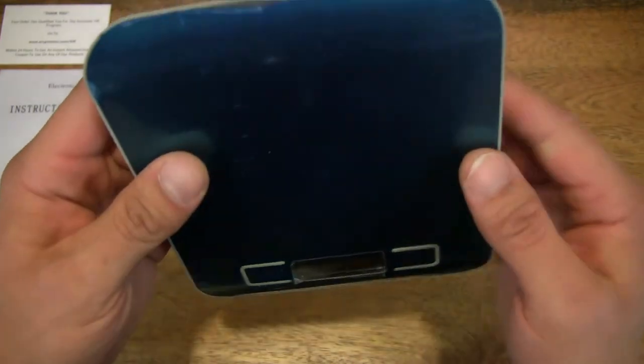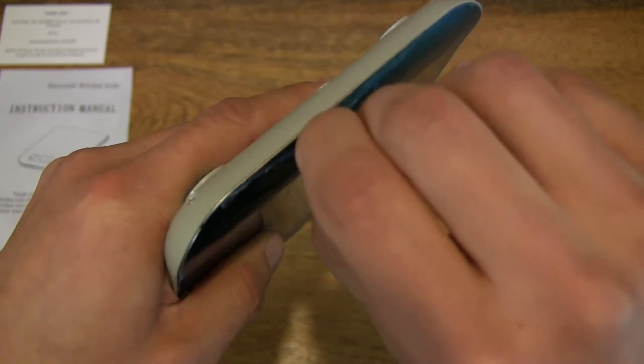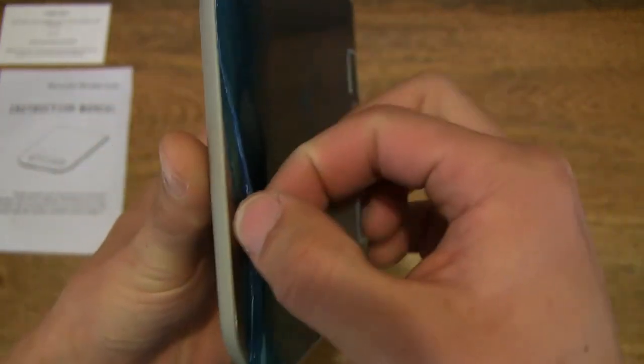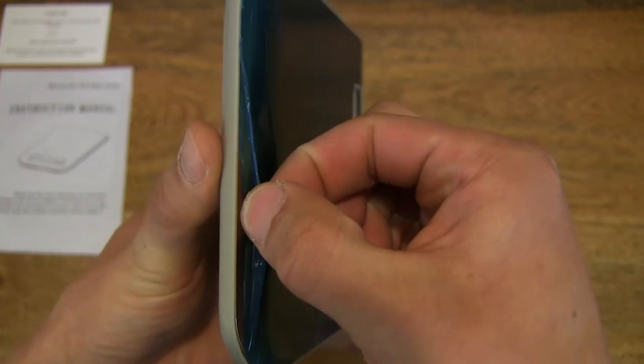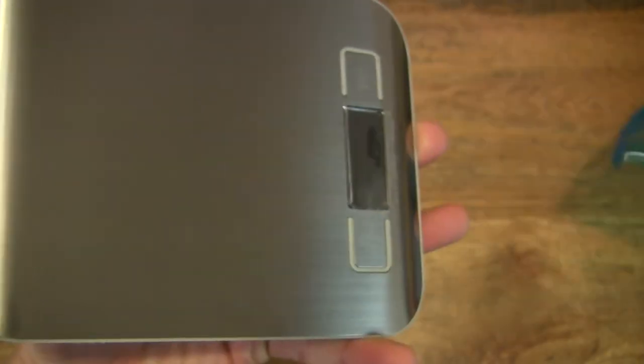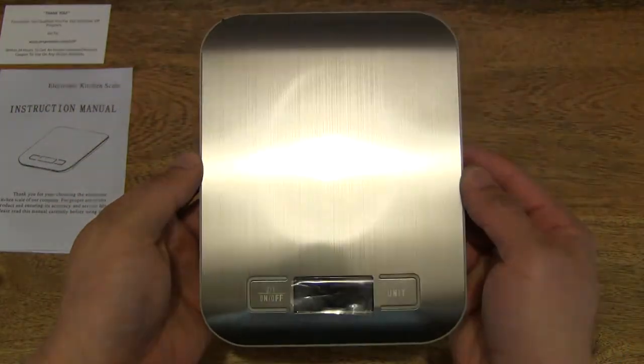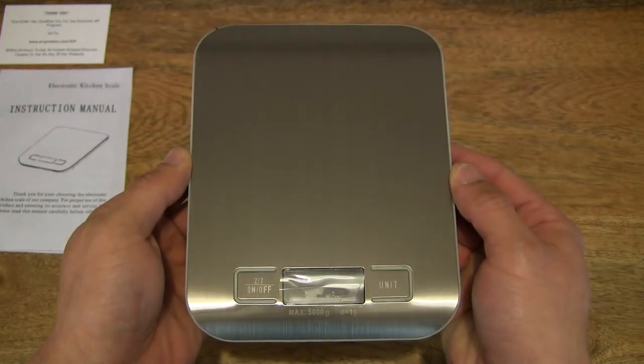This is the moment where I peel back the plastic film. Thankfully there is a grippy edge here, so some of you might enjoy this sound as I peel it off. And right there, the film comes completely off, revealing a very nice brushed surface.